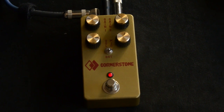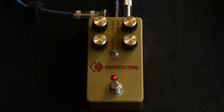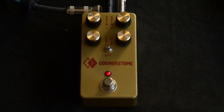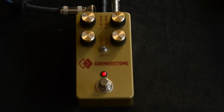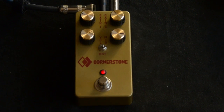That sounded pretty mid-heavy there. Then we've got the mid knob here. Turn it clockwise, adds mids.